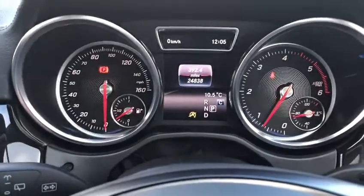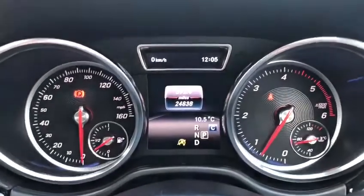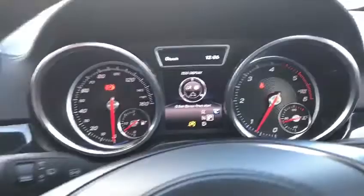Moving up to the dial setup, we've got a lovely amount of miles there — only 24,838. Also a very nice design. Using the left steering wheel control, start flicking through the different displays.